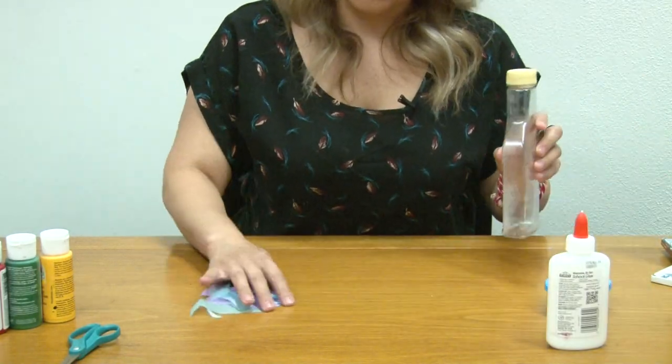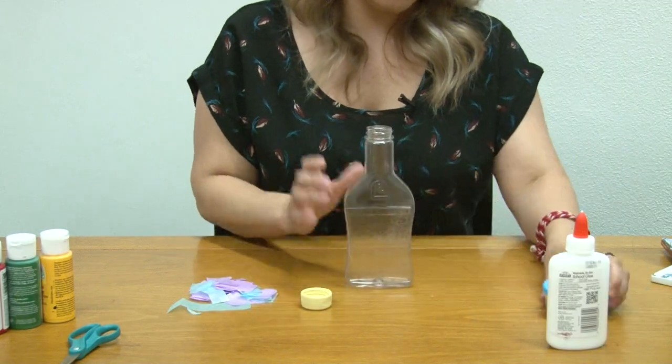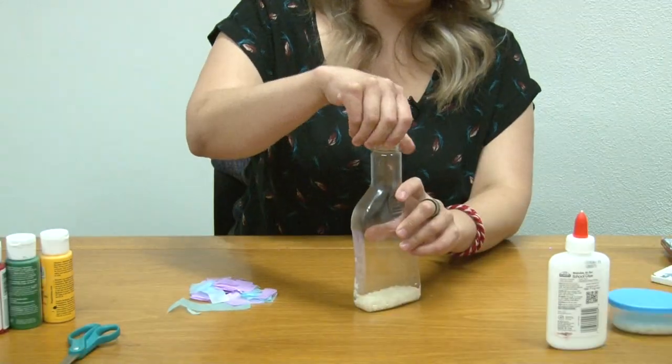Then you are going to fill your empty salad dressing bottle with rice, and close it.